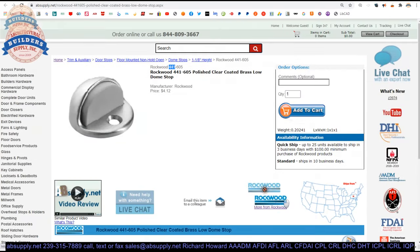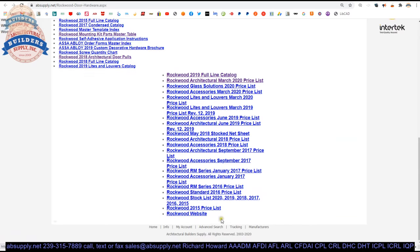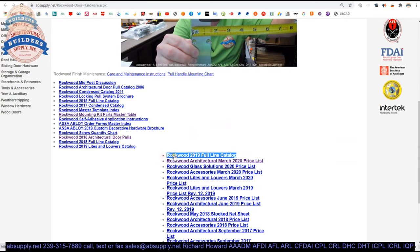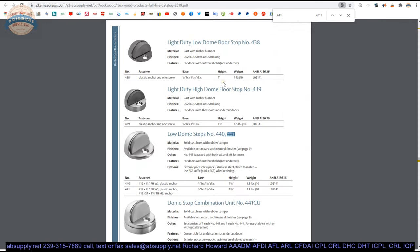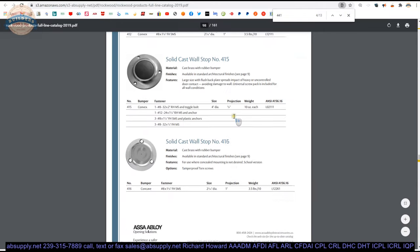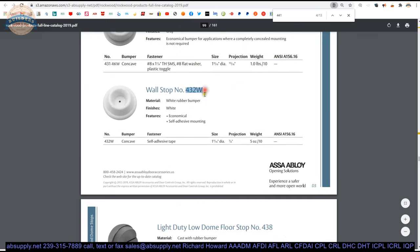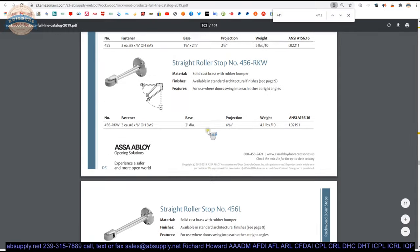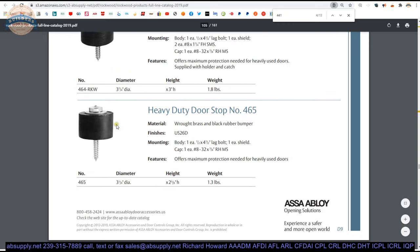There is a link below this video to the manufacturer's page where you can pull up all Rockwood products we sell, plus a link to the manufacturer's website and the full product catalog. You can do a find function for 441 and get to the right page. From there you'll be in the proper section for doorstops — wall mounted, floor mounted, baseboard mount — ranging from very lightweight self-adhesive rubber stops like the 432W, all the way up to models like the 463 that get drilled into concrete, packed with mortar, and anchoring grout — extremely heavy duty with a half-inch diameter bolt.